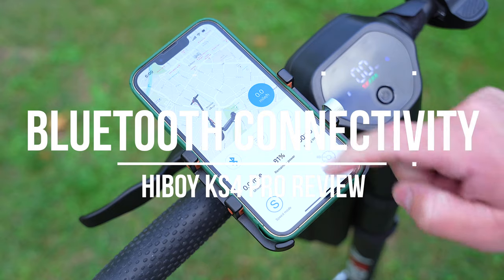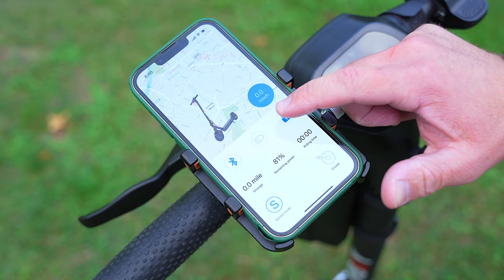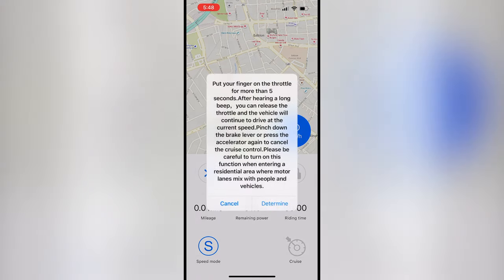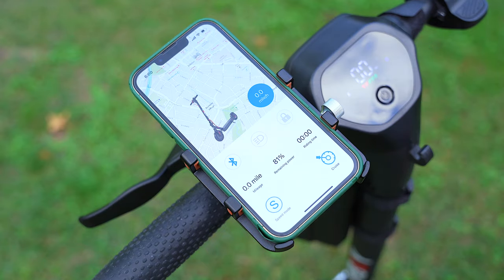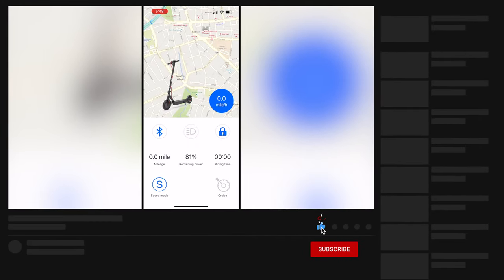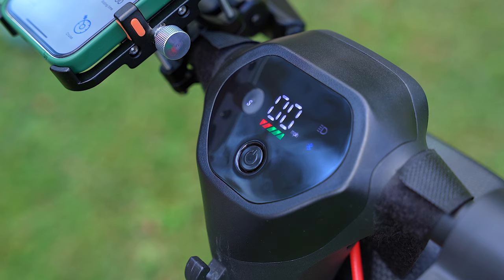The last thing to talk about in this review is connectivity. The KS4 Pro has built-in Bluetooth, allowing you to pair it with your phone and use the companion HiBoy app for additional features. You can Bluetooth lock and unlock the scooter, change ride mode, see remaining battery life, turn the headlight on and off, enable cruise control, and much more. It's worth noting that the app is not necessary to use the scooter — it's a nice addition but not required at all, which I think is awesome. I found the app to work well for what it is; however, it does feel a bit long in the tooth and could use an update to modernize it. But it works well, and I guess that's what matters most.